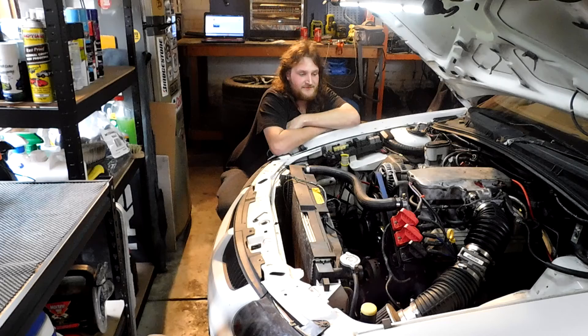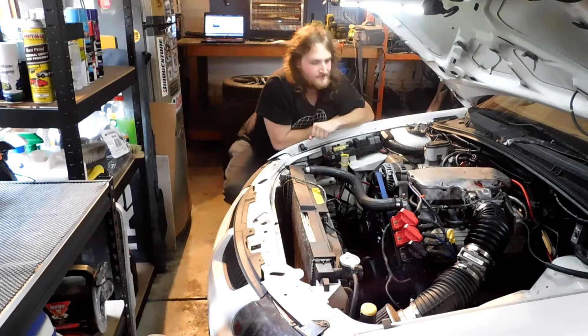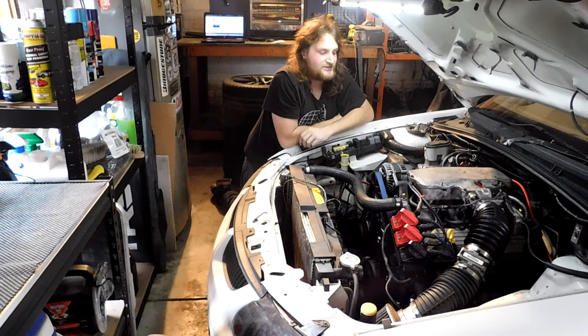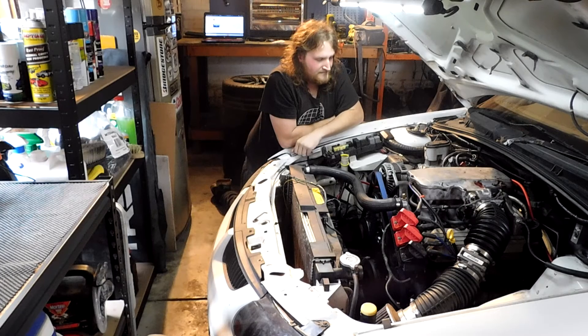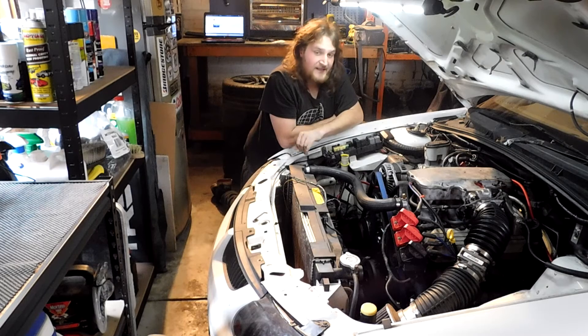We put the valve springs on, and the minute we started it up we heard a rattling noise from the timing case area. In the end we pulled the timing case off a couple of weeks later and found a very unhappy chain tensioner. I ordered a new one — no other aftermarket companies actually make tensioners for these things, because failed tensioners are more typical with Alloytech engines. I replaced it and started it back up, but it still made the same noise. Research showed that incorrect valve springs can cause excessive valve train clatter — and that's what it's doing.